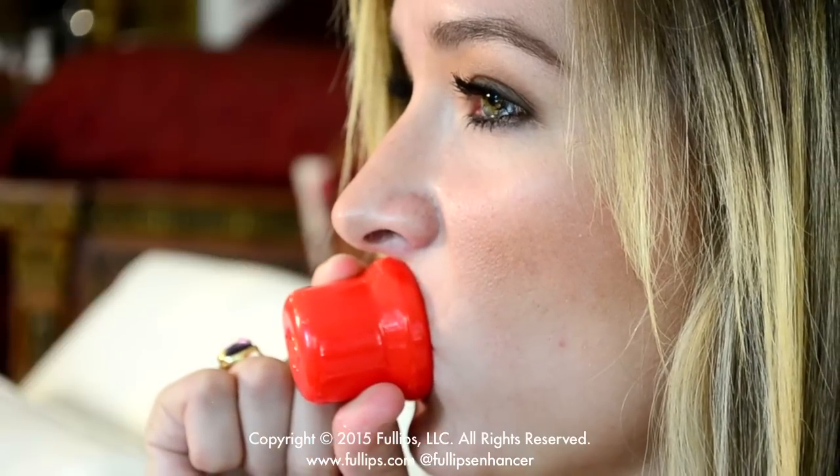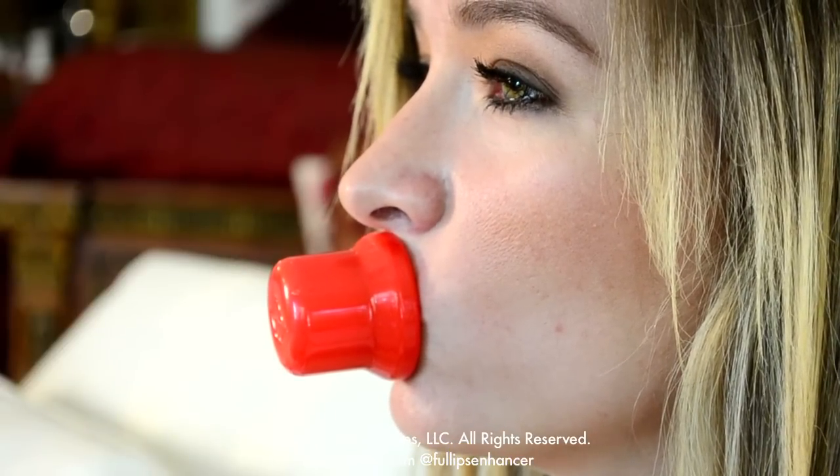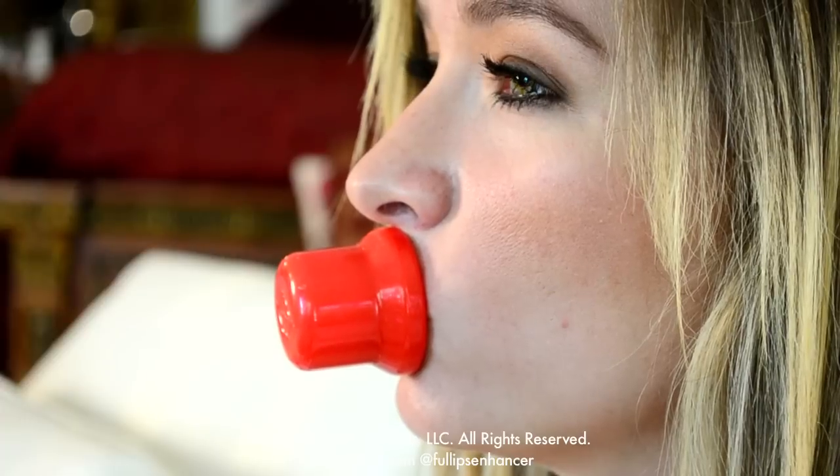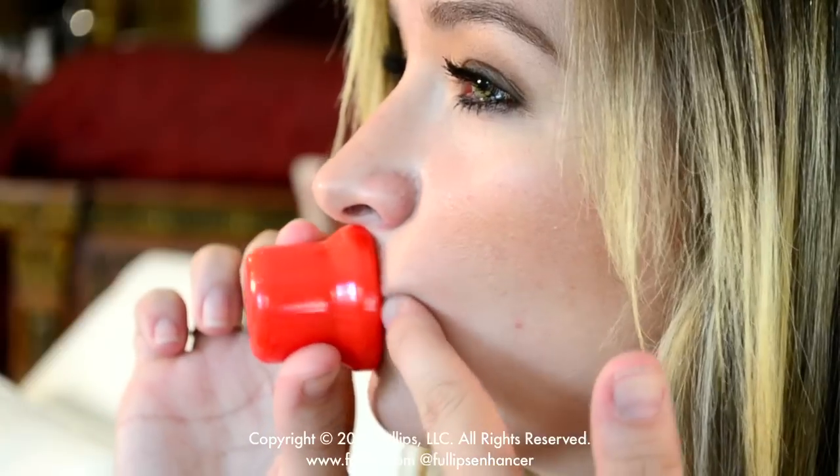There are many different ways to use this, but today I'm using my mother's favorite technique. I've already cleaned my enhancer and put my regular moisturizer around my mouth. This can help to get suction, but some people choose to skip this step.